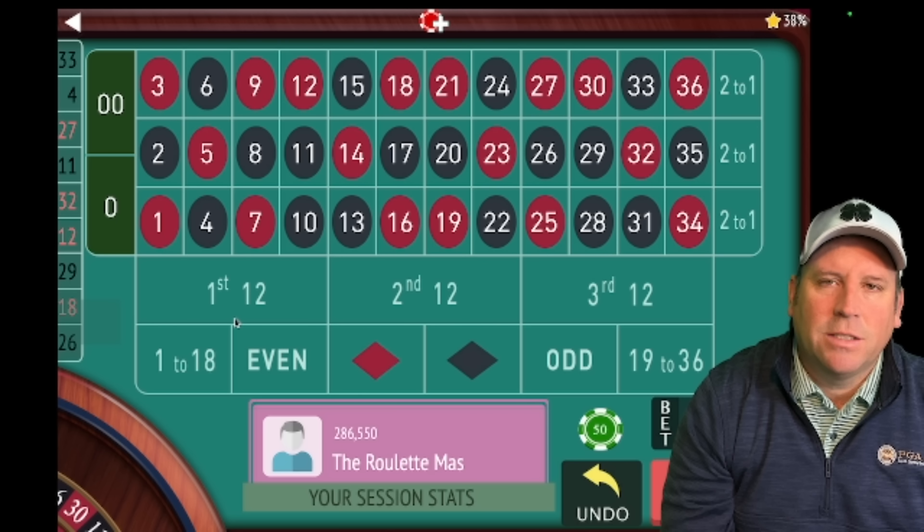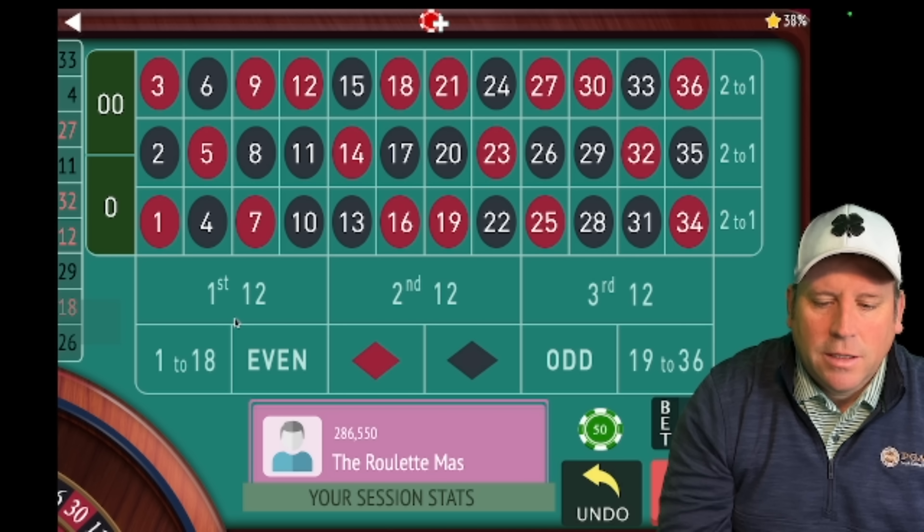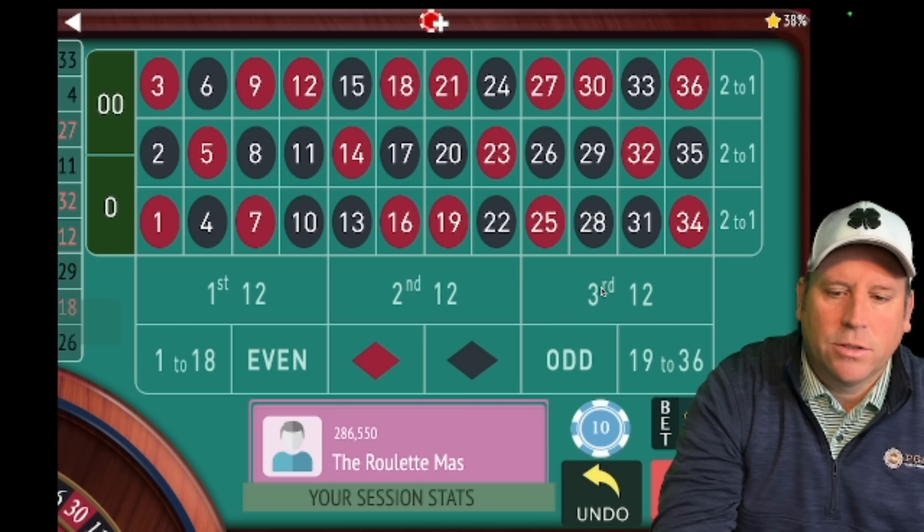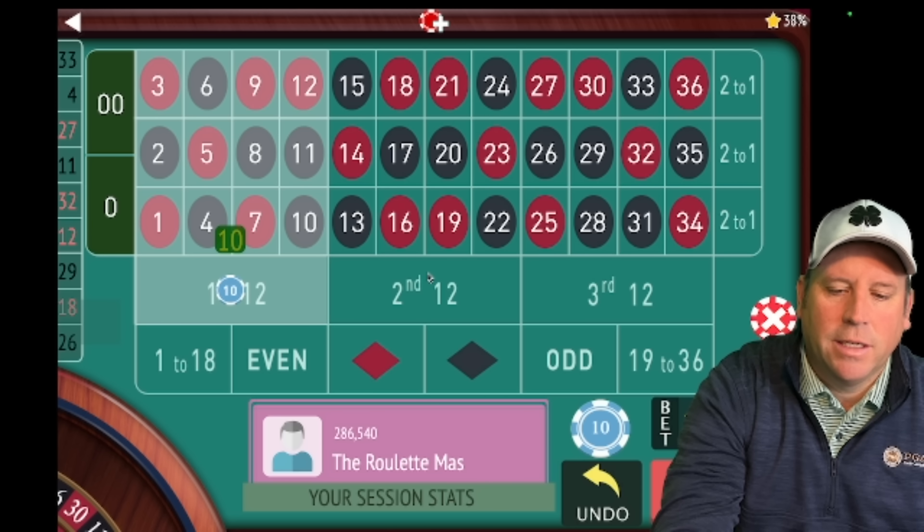Let's dive right into today's video. This is going to be a modification of the Joe and Barn system that I had a long time ago, but I think it's a much better way to do it. I used it on video roulette with my free play and it worked fantastic. I'll go over the actual original system too for those of you that didn't see it.